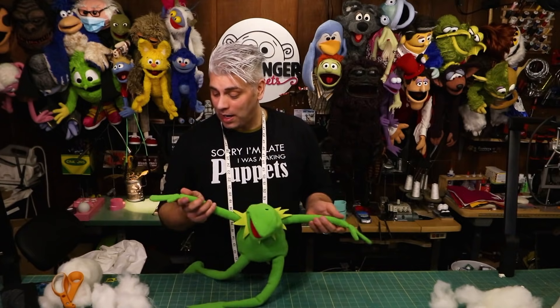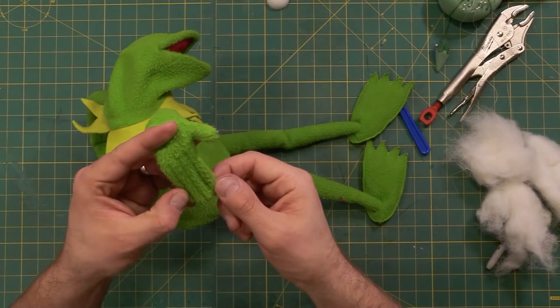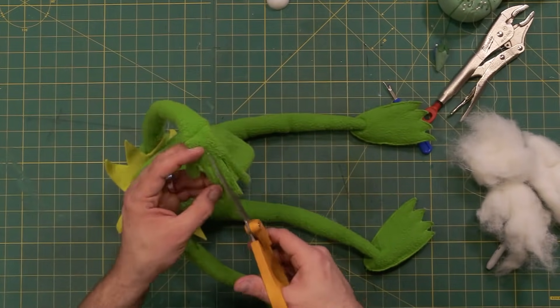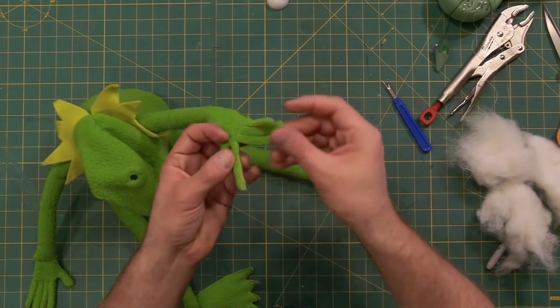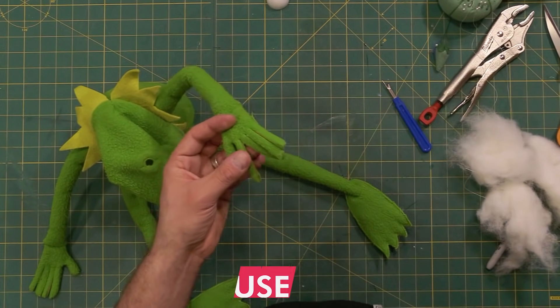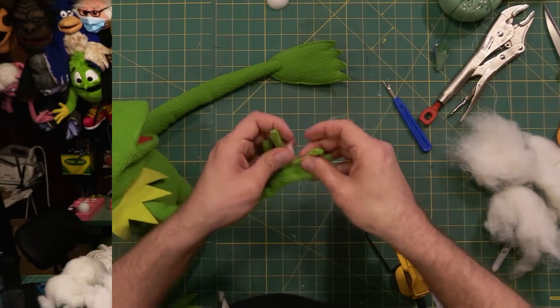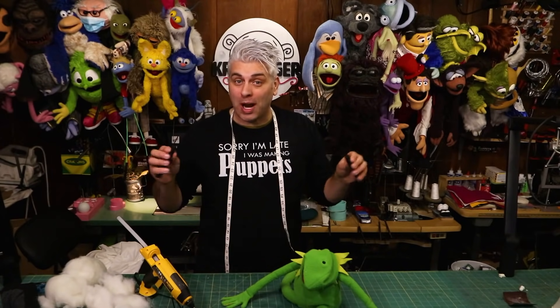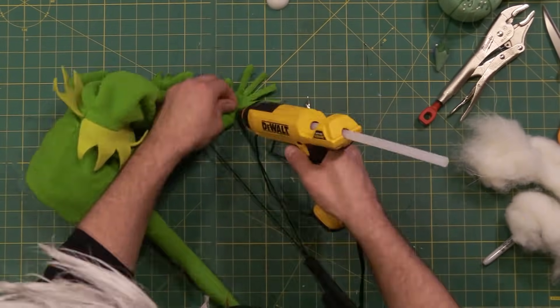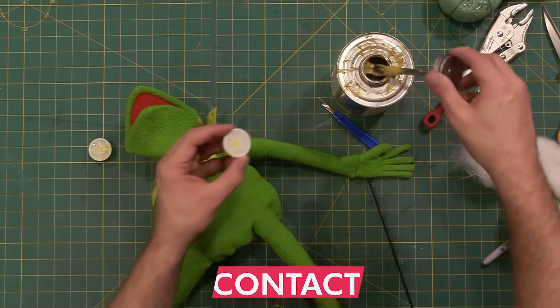Now before we stick his eyes on, why don't we give him some fingers too. If you look here, his hand is more like a paddle. What I want to do is separate these fingers — to do that I'm just going to use scissors. You could stitch between all these fingers but that would take a long time and might not even look that good, so today I'm just going to use some hot glue. Click right here if you want to learn how to make arm rods for your puppet too — these will allow me to use this plush like a real puppet. You could use hot glue to attach the eyes, but today I'm going to use contact cement.